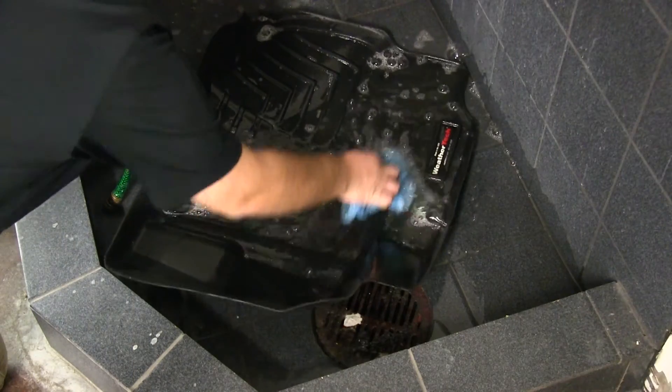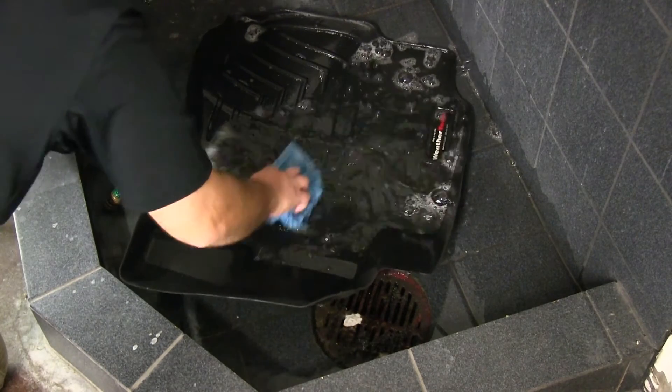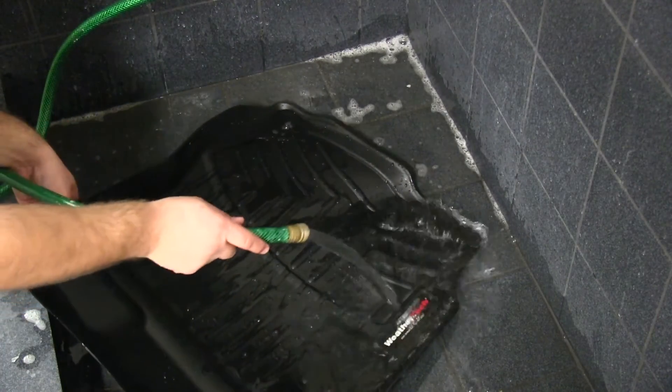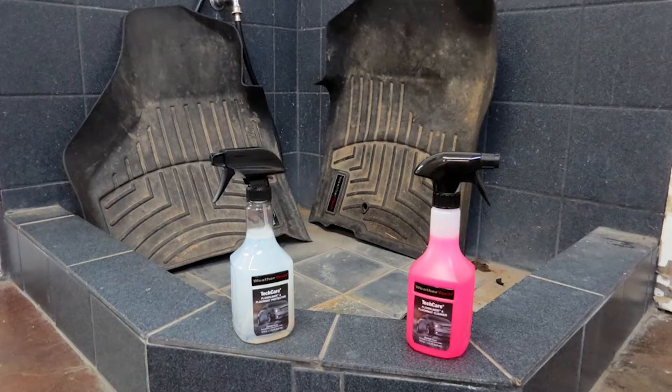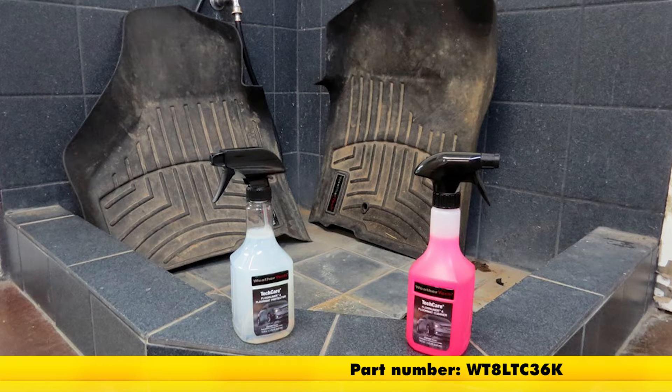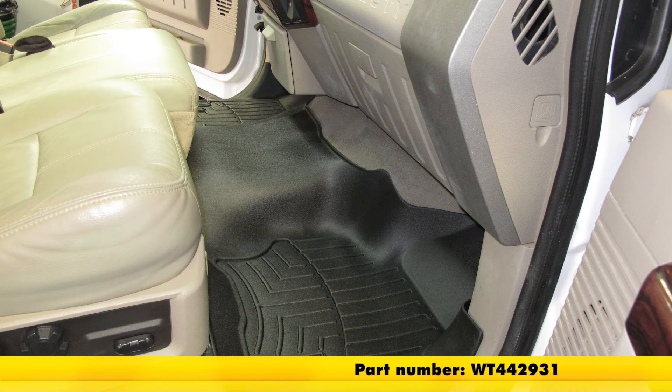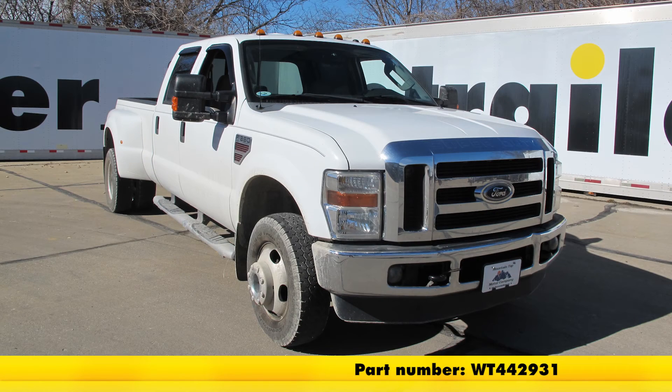When your floor mats get dirty they're really easy to clean — simply take some water and mild soap and scrub, or you can buy the WeatherTech cleaner and protector kit from our website, part number WT8LTC36K. And that's going to do it for our look at and install of the WeatherTech Front Auto Floor Mats in black, part number WT442931, on our 2008 Ford F-350 Super Duty.